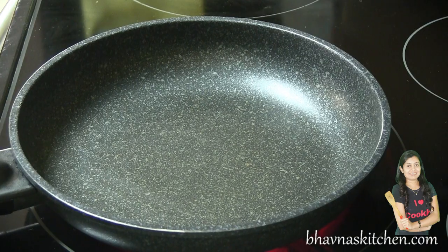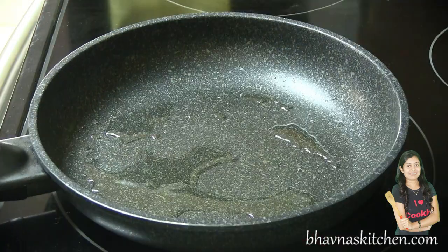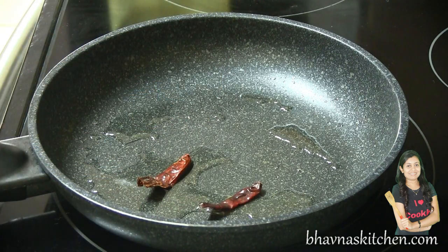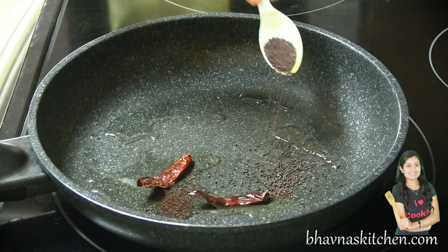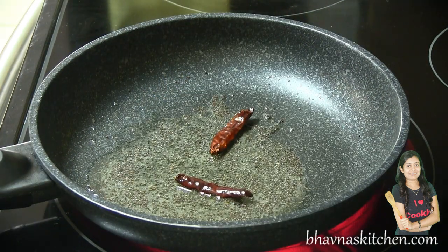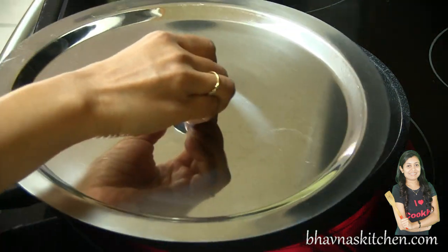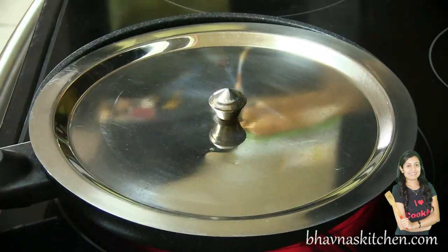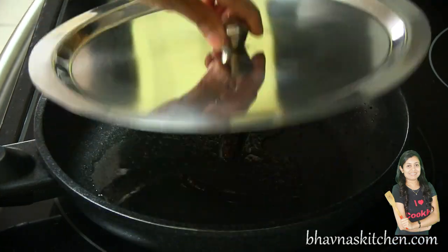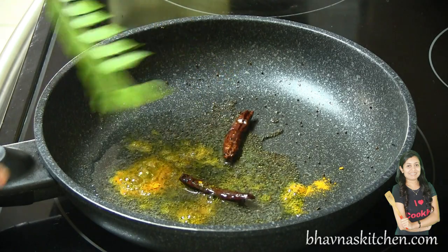Heat up oil on medium heat. When the oil is hot enough, add dry whole red chilies and mustard seeds and let them splutter. When the mustard seeds start popping, you can cover it to prevent the mess. Bring down the temperature, and when it stops spluttering, open it and add turmeric powder and curry leaves.